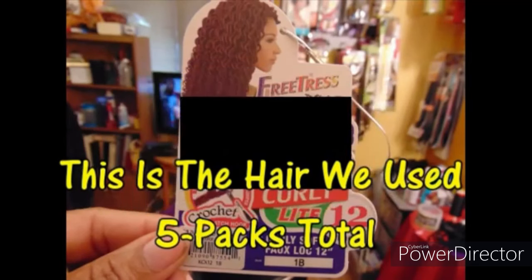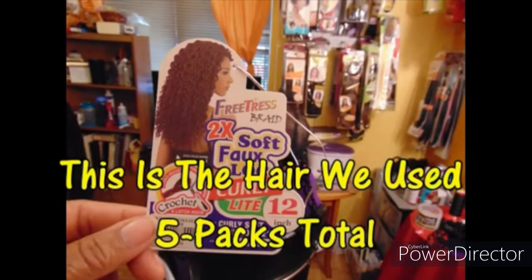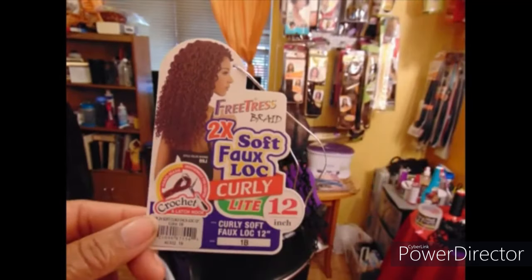This is the hair that we used. We used five packs and it is some soft faux locs — some soft curly faux locs. And with this style I am also going to be using the five inch lace part cap.